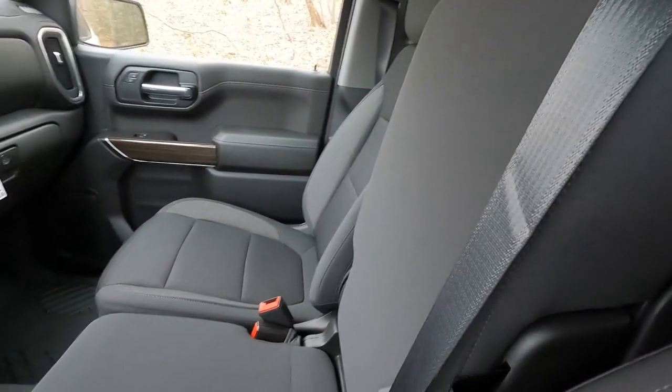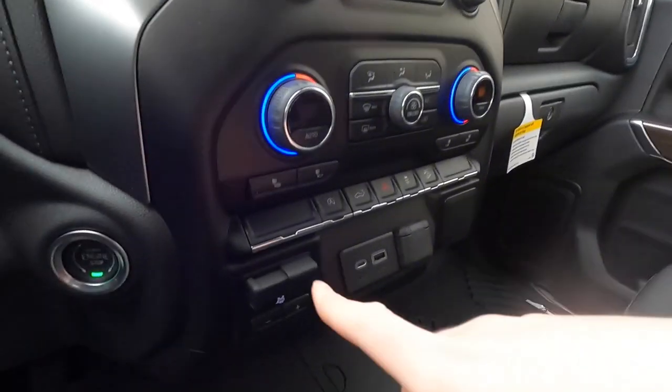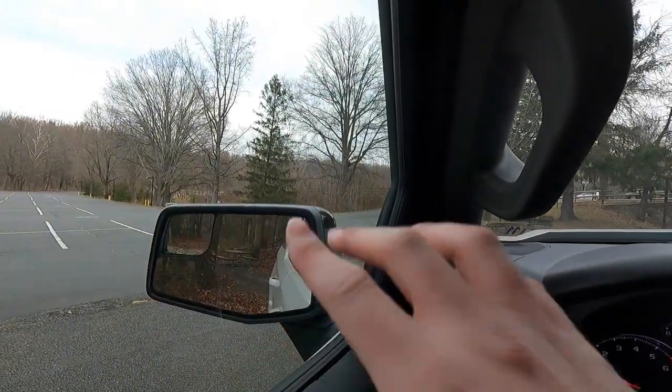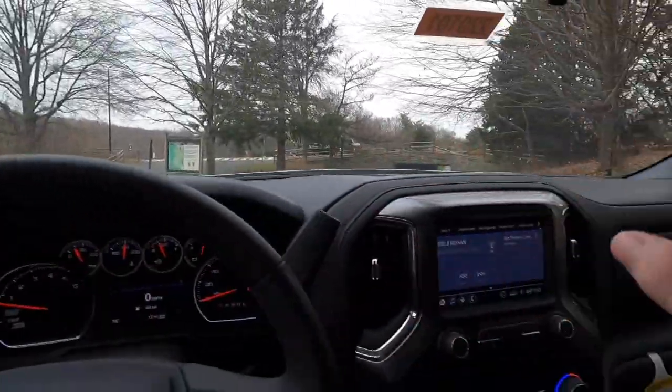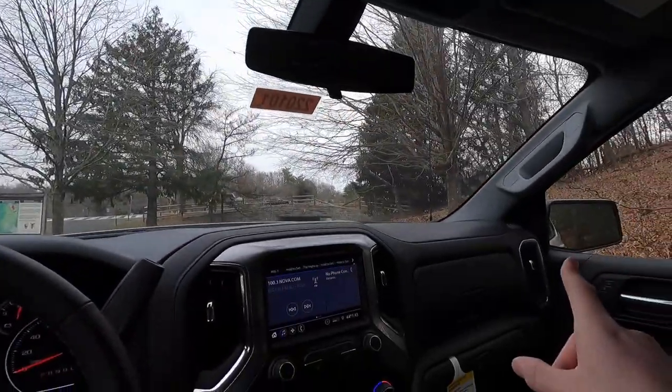This truck doesn't have a center console — instead there's a folding-down bench seat. You get two cup holders, a little storage space, and a comfortable spot to rest your elbow. If you have six passengers, just pull up on the seat and you have a sixth seating position. You also get an integrated trailer brake controller here. One more thing: the exterior mirrors, while not power-folding, are heated — when you turn on the defroster your heated mirrors activate too.